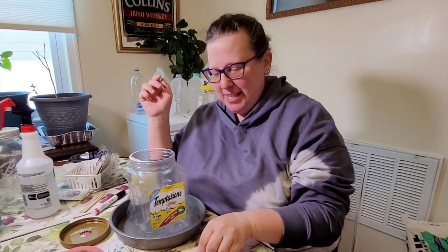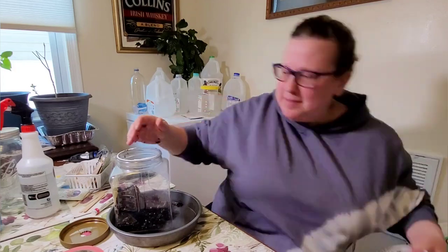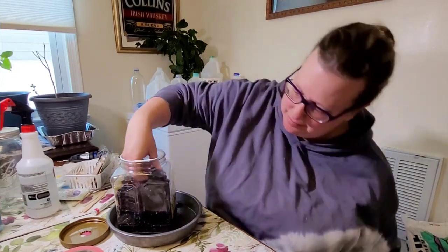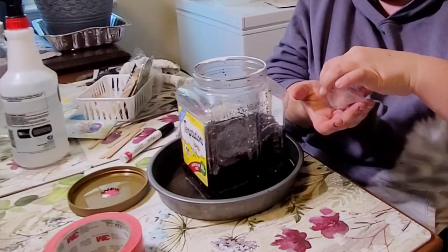It is a little hard to cut the top, but as long as you have some way for rain to get in and air to get out, you can use a container like this. Inside I have enough space for about four inches of soil as well as about four inches of headroom, which is about the minimum you need for seedlings to grow.